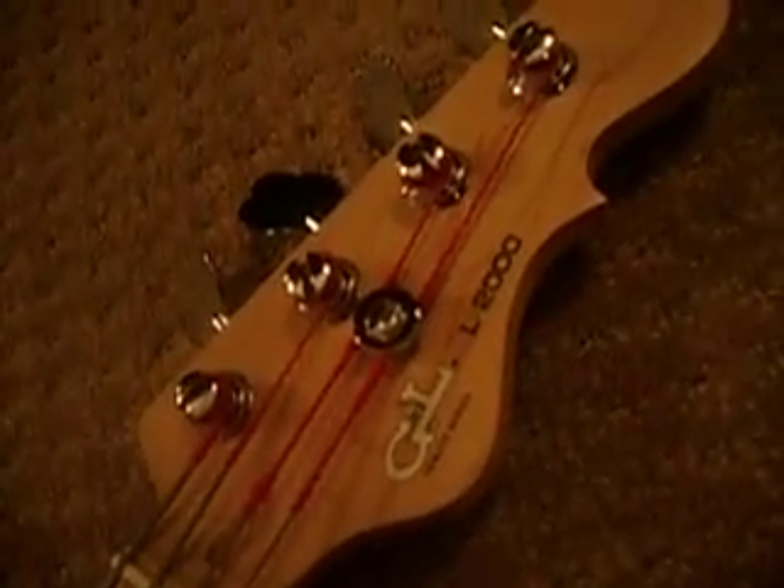G&L stands for George and Leo — specifically George Froelton and Leo Fender. What Leo Fender once said was that the G&Ls are the real Fenders. The back has the code and everything. You can probably see the neck is starting to change colors — I think that's a bit of dry sweat from holding it. It's a 6-bolt neck; there's 1, 2, 3, 4, 5, 6 bolts.